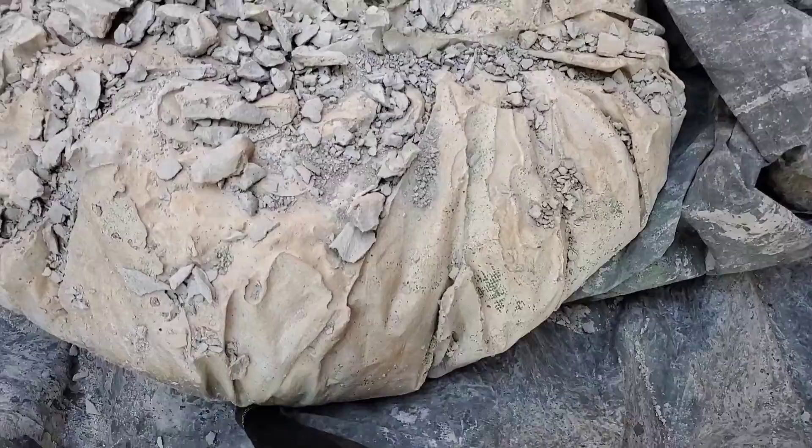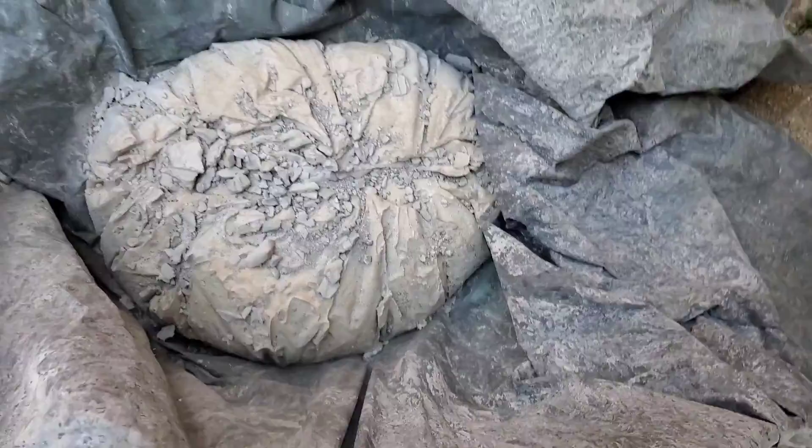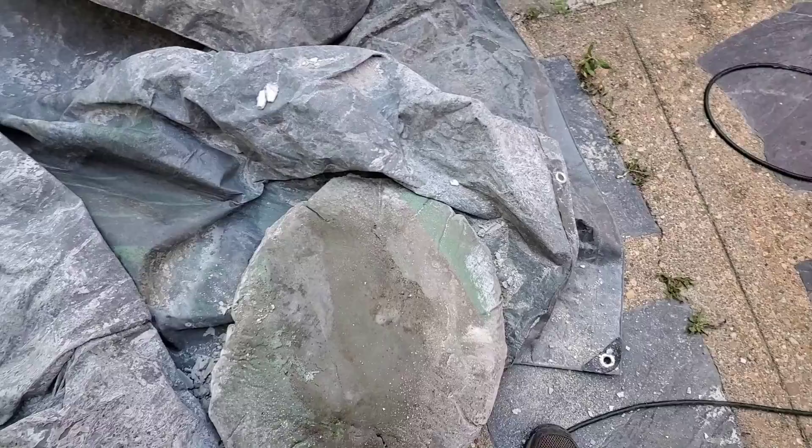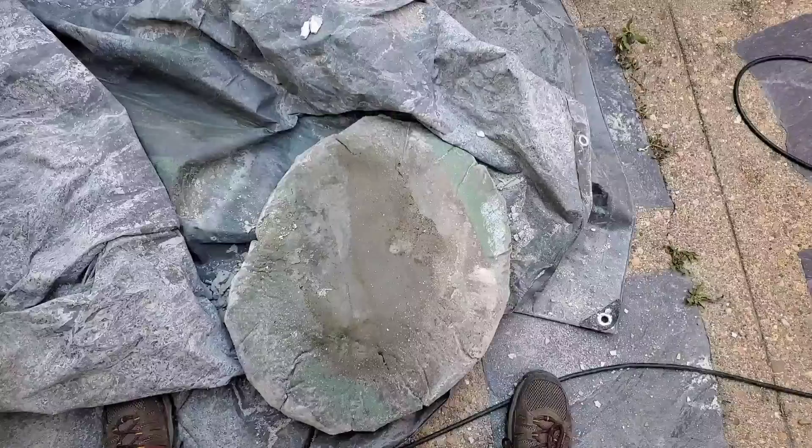I'm going to try to do this one-handed while keeping filming — it's just me by myself, so it's going to be kind of hard. It does weigh, after all, exactly 100 pounds. It flipped out great. There was a little bit of green paint on the tarp and it looks like it absorbed a little bit of that. I'm just going to take this out, shoot it off with the hose, and sand it down with a rough brick and see how it looks.